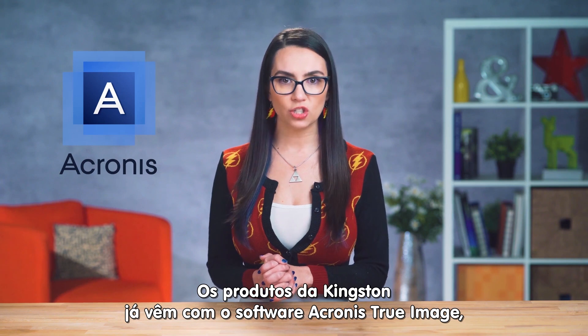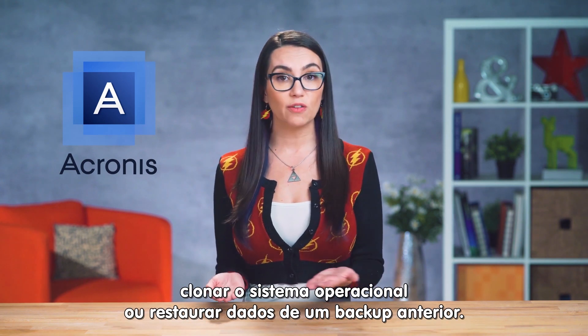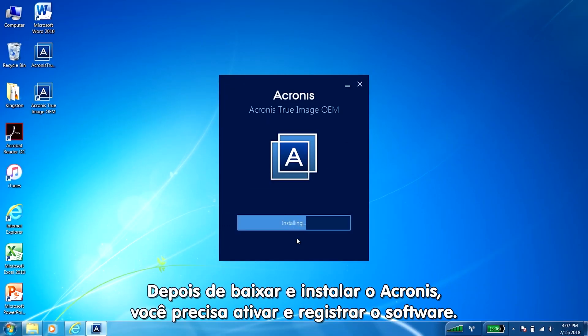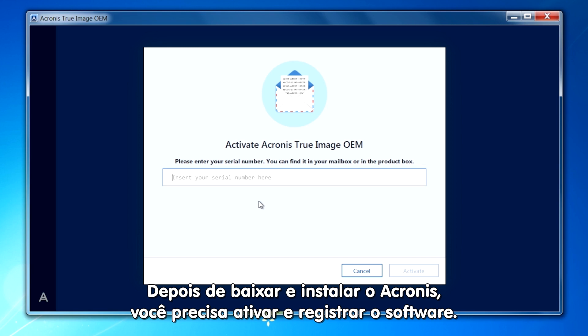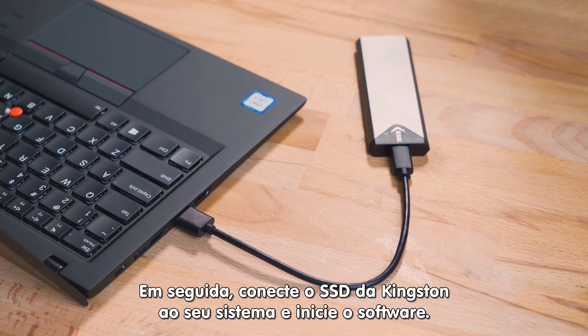Kingston products come with Acronis True Image software that makes backing up your drive, cloning your operating system, or restoring data from a previous backup super simple. After you've downloaded and installed the Acronis software, you'll need to activate and register the software. Then connect your Kingston SSD to your system and launch the Acronis software.